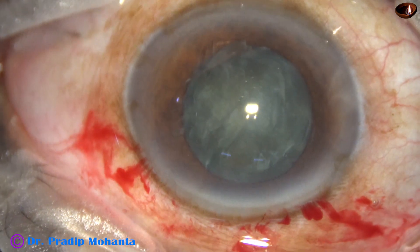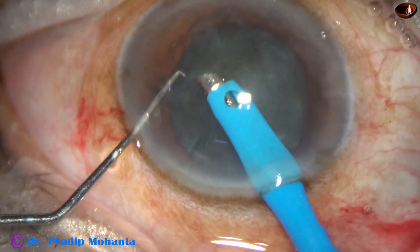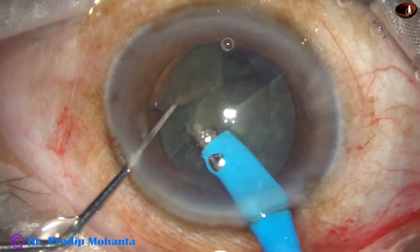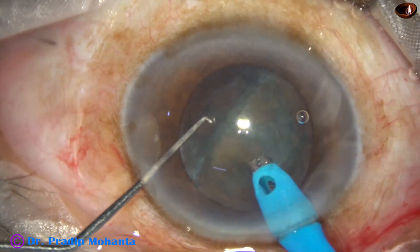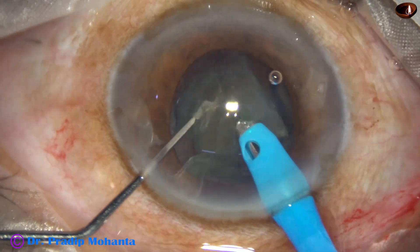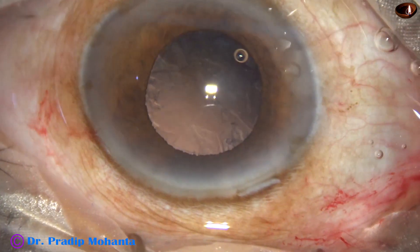The anterior chamber is again filled up with viscoelastic, and now it is easy to pick up the pieces and emulsify them. The flow rate is 45 ml per minute and vacuum is 450 millimeters of mercury. Nucleus management is done.